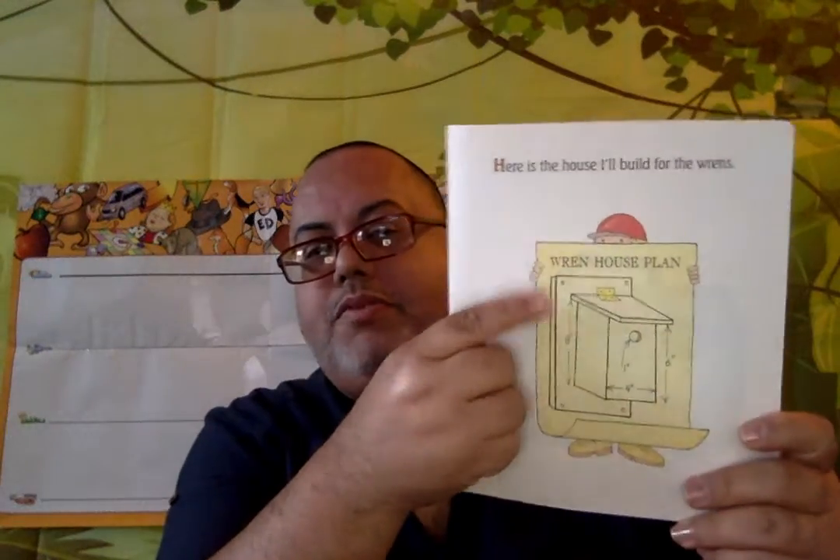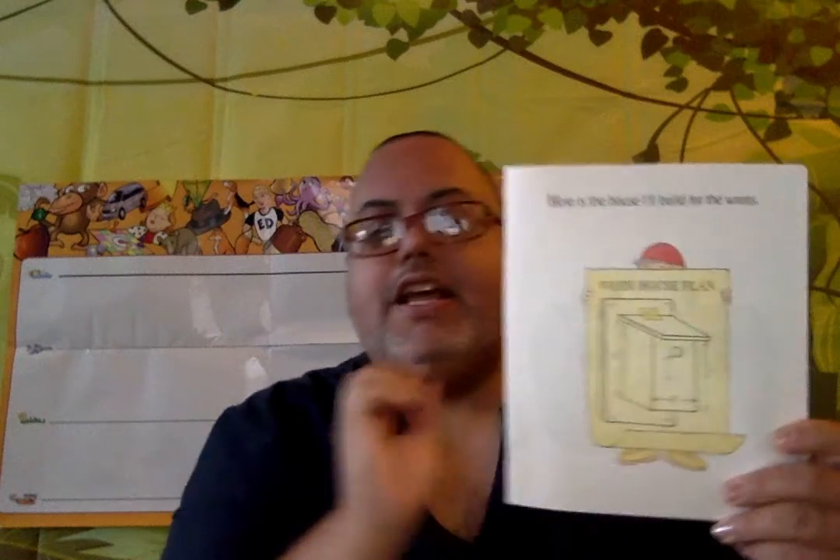Here is the house I'll build for the wrens. And this is a blueprint. That is the first thing you need to do before you start building — you need to be an architect and draw your plans, your blueprint.